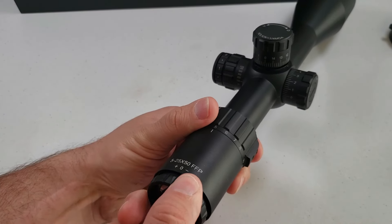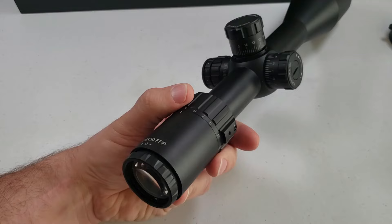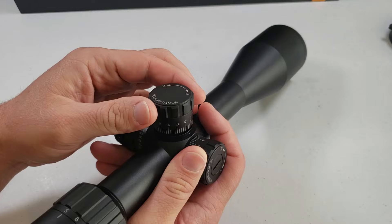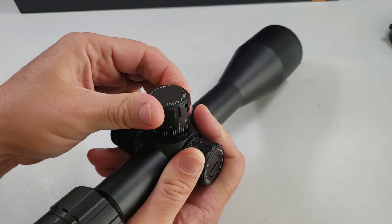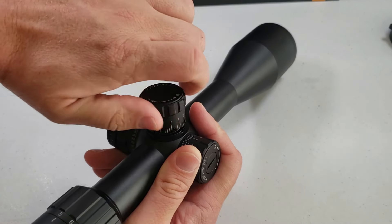Here's your fast focus eyepiece. Point it up toward the blue sky and get your crosshairs as focused as possible — that's set for your eyes. On the elevation turret, you don't have to do anything other than just turn it. You can hear the audible clicks.